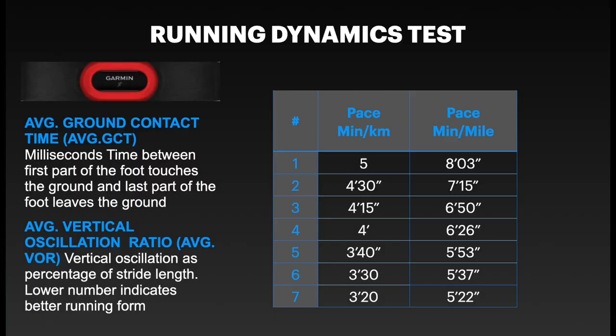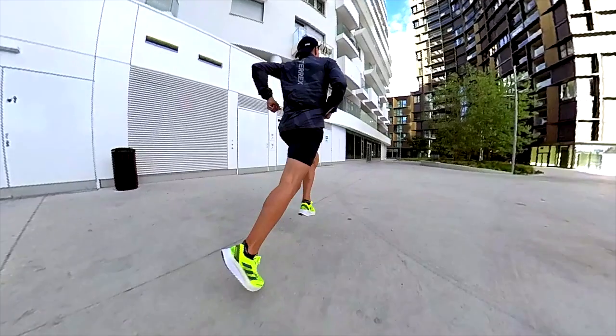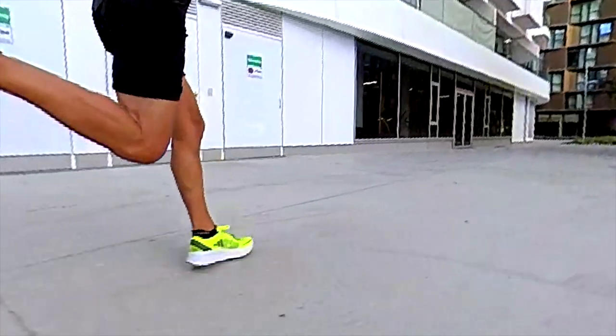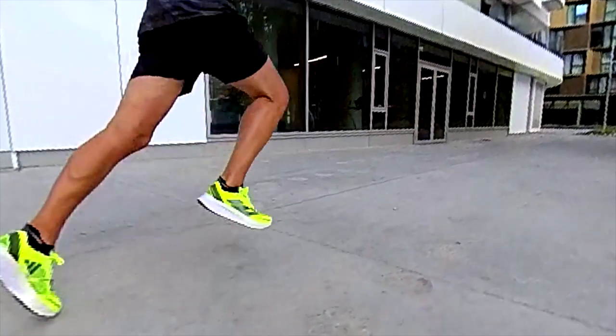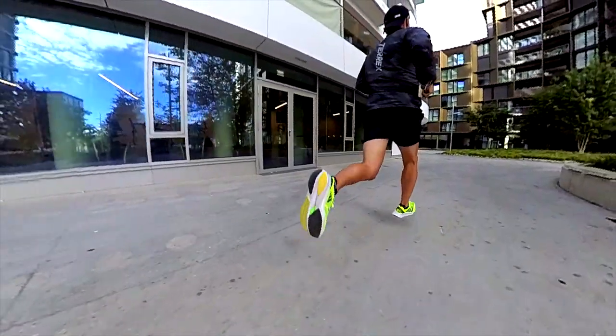In terms of running dynamics, I collected two main metrics: average ground contact time for checking response, and average vertical oscillation ratio for checking efficiency, running at five different paces — which you can see in the table. This shoe impressed me: it has average ground contact time comparable to great shoes like the Adios 7, but a better average vertical oscillation ratio, meaning the shoe is responsive and keeps you running forward instead of pushing you vertically. I'd be curious to compare the Boston 11 with the Adios 7 in a 5K or 10K trial, even though the weight difference may not play in my favor.